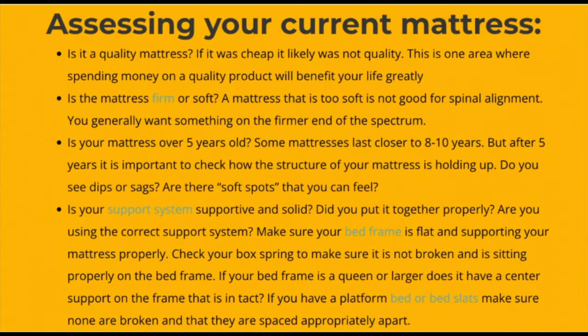Is the mattress firm or soft? A mattress that is too soft is not good for spinal alignment, and you generally want something firmer or on the firmer end of the spectrum. Is your mattress over five years old? Some mattresses last close to eight to ten years, but after five years it's important to check the structure of the mattress and see how it's holding up. Check for any dips, sags, or soft parts.